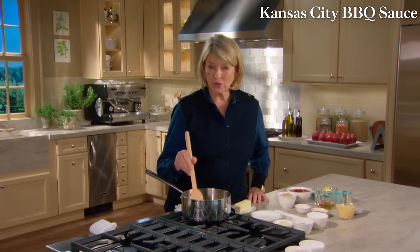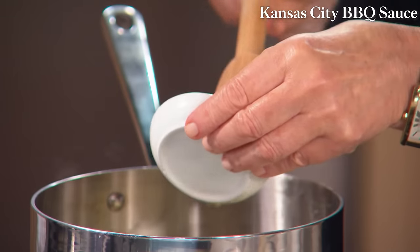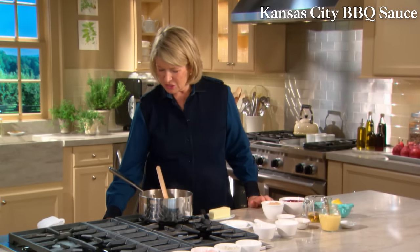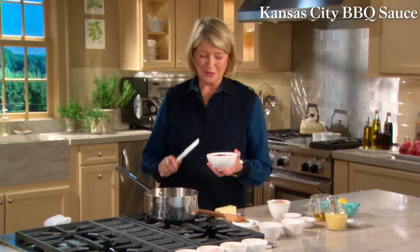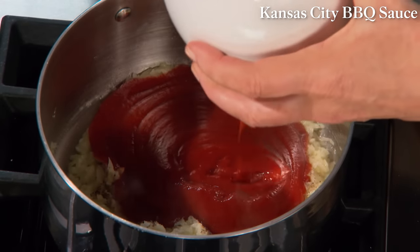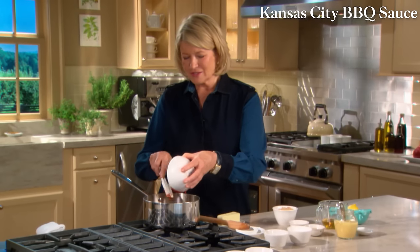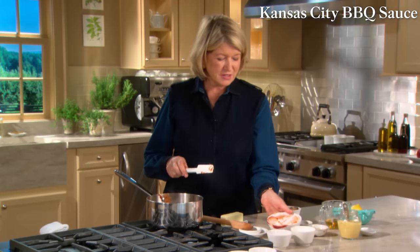The Kansas City version: start with one half of a small onion, grated, cooked in a tablespoon of butter. Add two cloves of chopped garlic, some salt and pepper. Turn up the heat a little and add the rest of the ingredients. This is a sauce my brother George made all the time — he loves cooking outside and loves making his own barbecue sauce, and it's an adaptation of that sauce I'm making today.